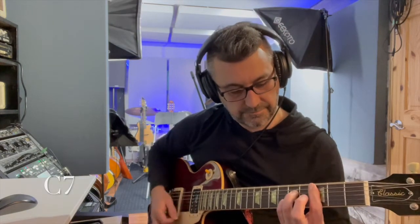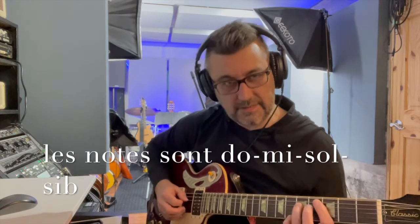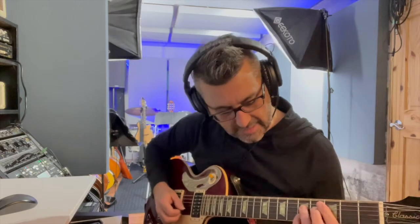Toujours retenir la fondamentale. Et notre accord septième: je barre encore mes cinq cordes. Je vais chercher encore ma note sol sur la quatrième corde, cinquième frette. Et notre petit doigt, quatrième doigt, sur la deuxième corde de notre cinquième frette. Encore là, si on enlève un doigt par rapport à l'accord majeur, on rajoute une note: do, mi, sol, si bémol. On va voir ensuite les accords avec des neuvièmes, onzièmes, treizièmes, mais on se limite aujourd'hui à transposer ces six modèles-là.